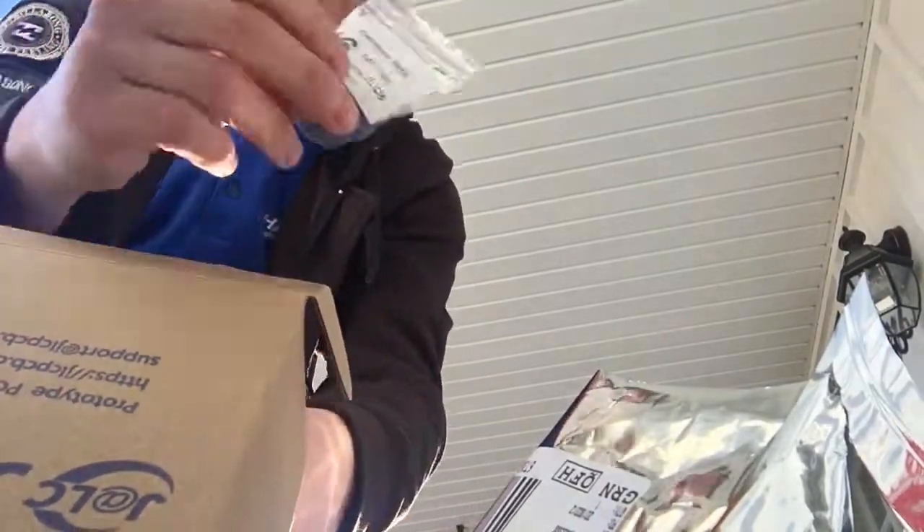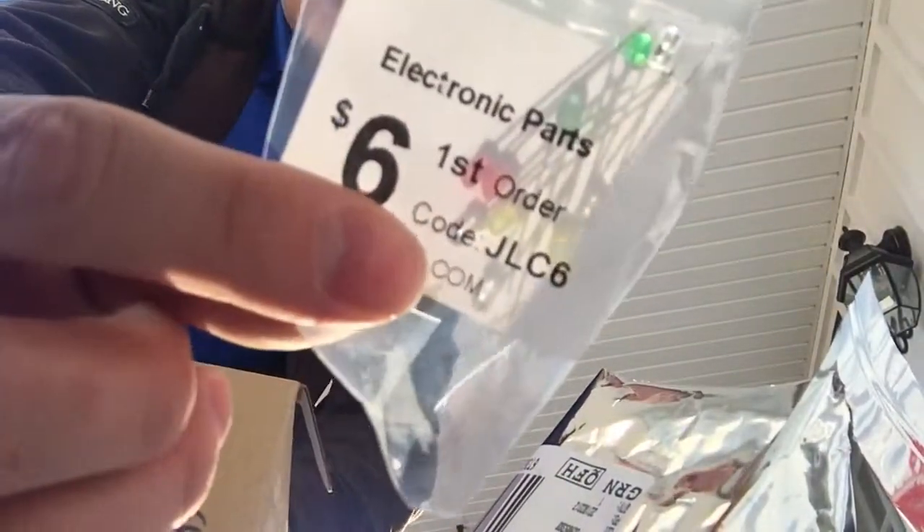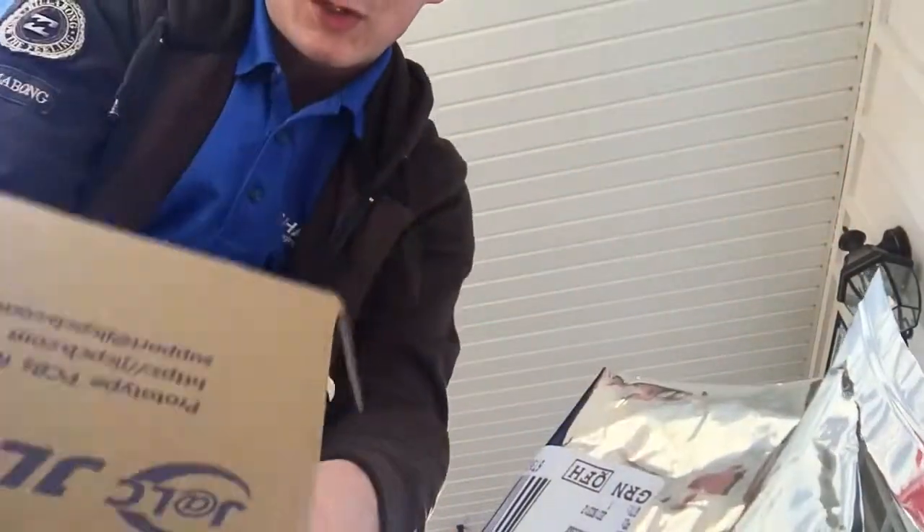Also I found in here from JLC a $6 first order offer code and some free LEDs. So I paid $2 for these from China and I got them in a week. Pretty good, thank you very much.